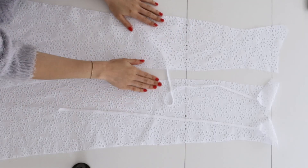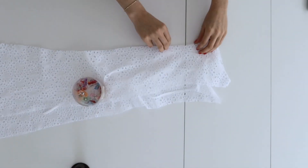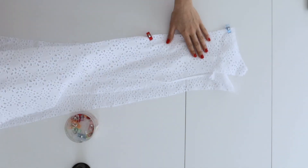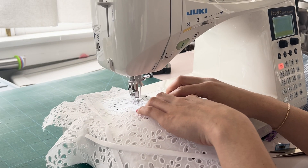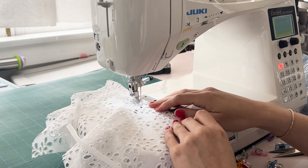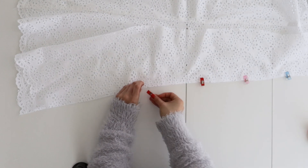Now with right sides together, pin the side front to the front piece and sew it in place using a 5/8 seam allowance. Once you've done that, go ahead and repeat that step with the other side front.